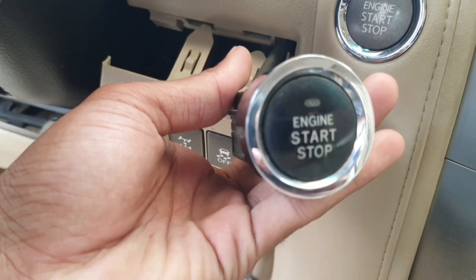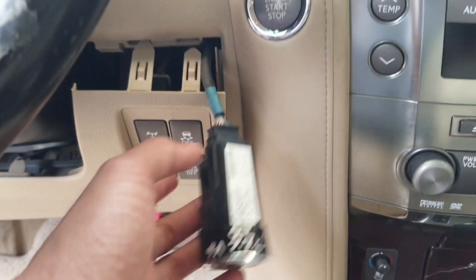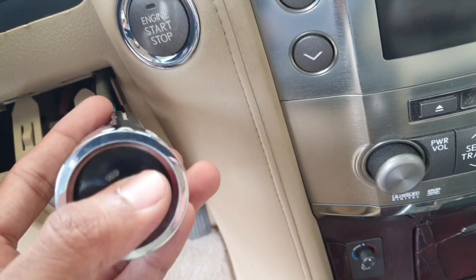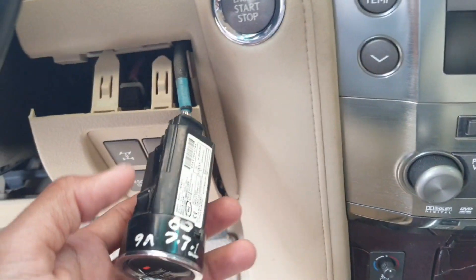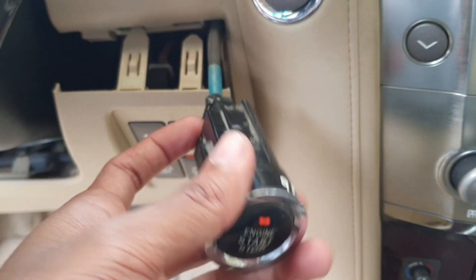So I replaced with another switch which has the antenna coil built-in inside the push switch. When I replaced this switch and checked with my diagnosis tool, there is no fault now — automatic fault reset. So if your car has the same problem, replace this push switch, because the immobilizer system and antenna coil are everything built-in in this switch. Thank you.